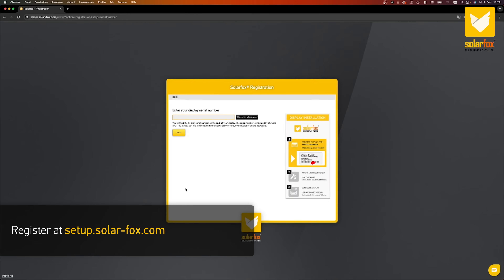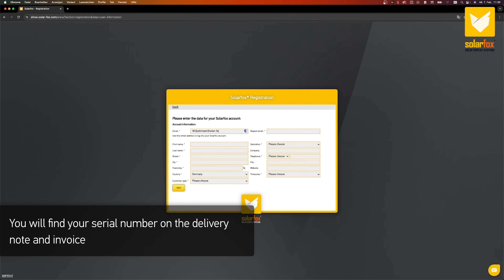Register at setup.solar-fox.com. You will find your serial number on the delivery note and invoice.